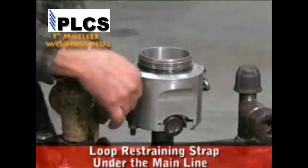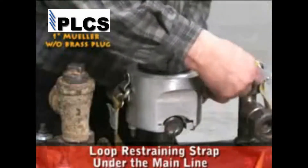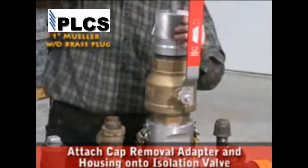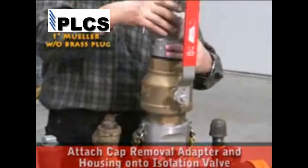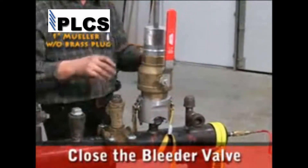Place the security restraining strap assembly onto the cap housing and loop the restraining strap under the main line. Thread the isolation valve onto the cap housing. Attach the appropriately sized cap removal adapter and housing onto the isolation valve. Close the bleeder valve on the isolation valve.